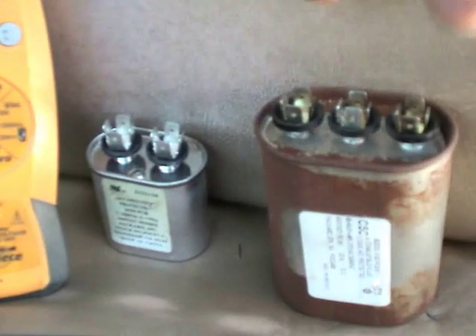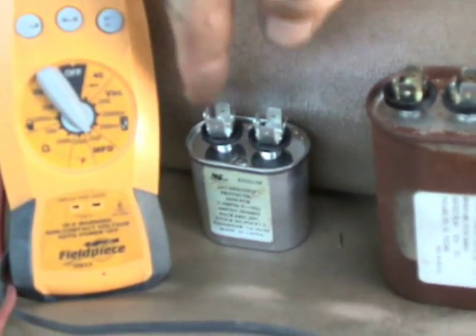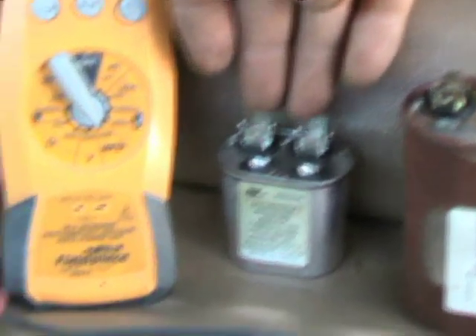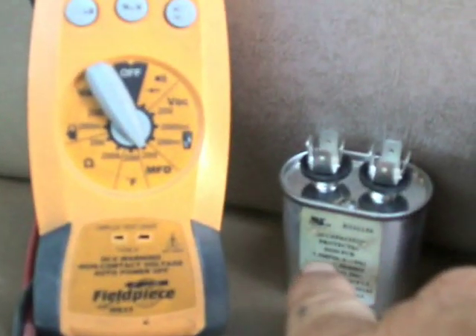I have here two run capacitors. One is a single, which has two terminals, and it's mainly for a fan motor. It's rated for 7.5 microfarad at 370 volts.